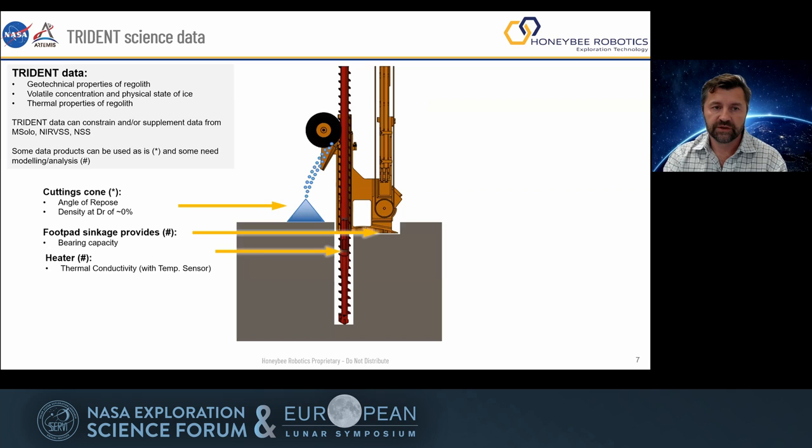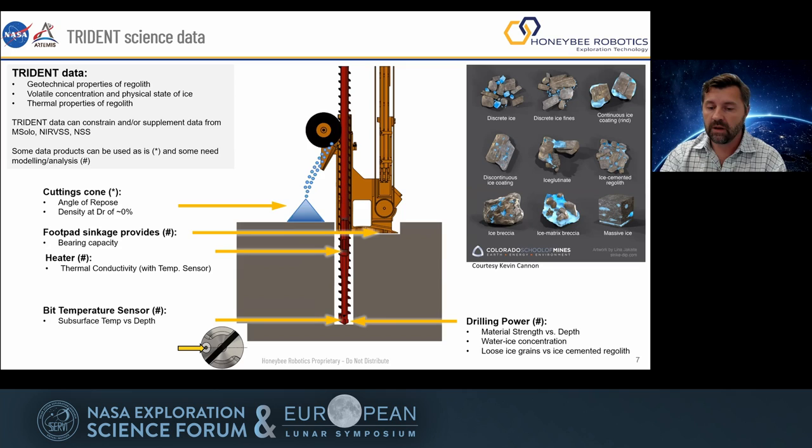The drill is not just a drill — it's also a science instrument. You can put a lot of instrumentation in the drill and take it down to the subsurface. Trident will, in fact, have a heater and temperature sensors, so we can measure downhole temperature, thermal conductivity, and from those we can measure the heat flow properties of this location on the moon. But there are other things we can get too: looking at the cone, we can get angle of repose and density; looking at the footpad sinkage into the regolith, we can learn about bearing capacity; and by looking at drilling power, we know something about the strength of the formation.